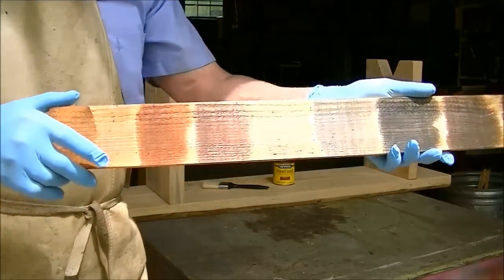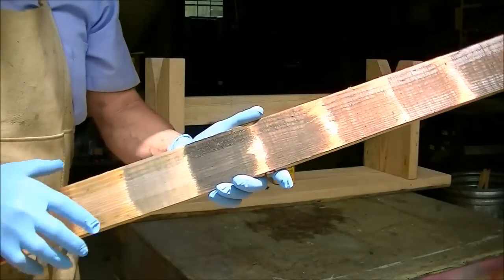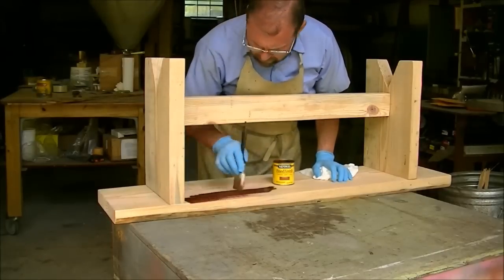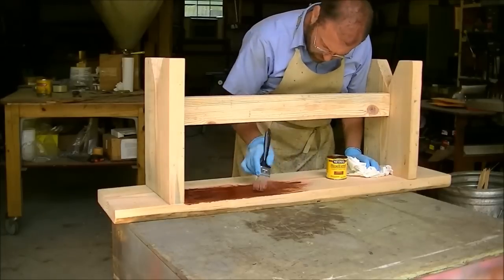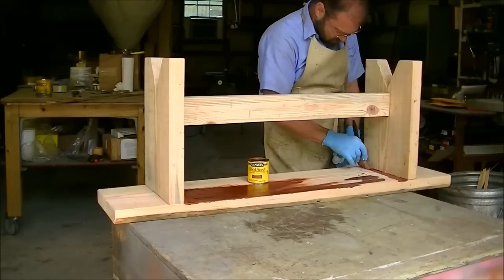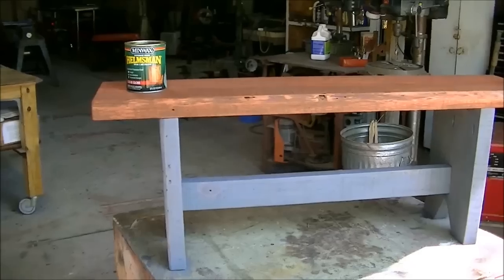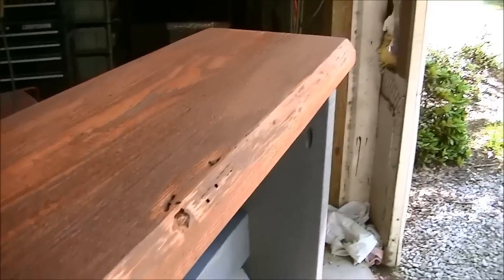She chose a gun stock color for the top board, and for the bottom legs and braces it's all going to be this gray. I may have to stain it more than once to get the color she desires. I got two coats of stain on it to get that deep rich look that she was wanting.